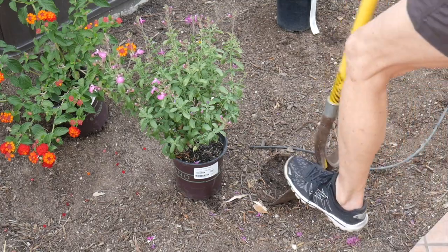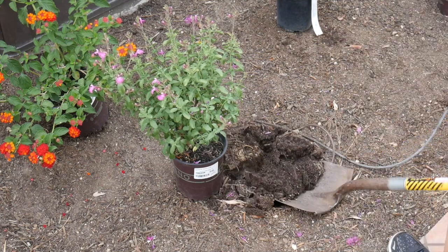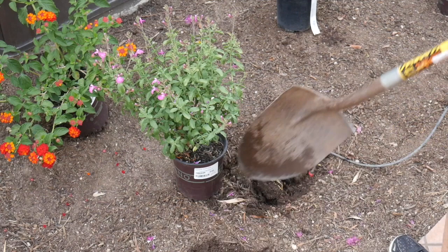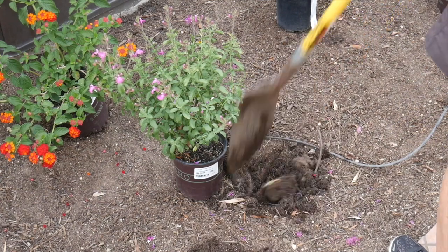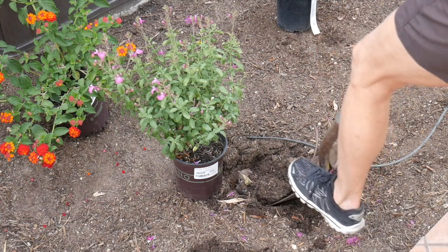So I have the plants all spaced out, and I'm going to dig the hole. This garden was worked over last fall. It's now spring, so it's not too hard to dig and to work in.